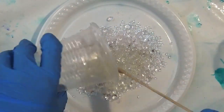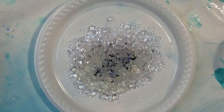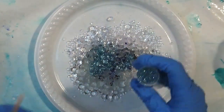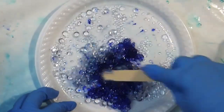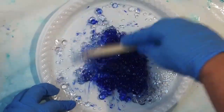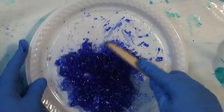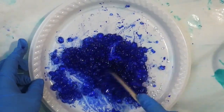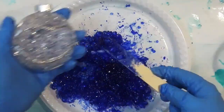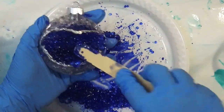Then we're going to do the same and mix up some more acrylic diamonds, only this time we're going to tint them. I'm using a liquid pigment to tint the acrylic diamonds, and I've just added a touch of glitter to give it that extra sparkle. Make sure they're all well and truly coated.